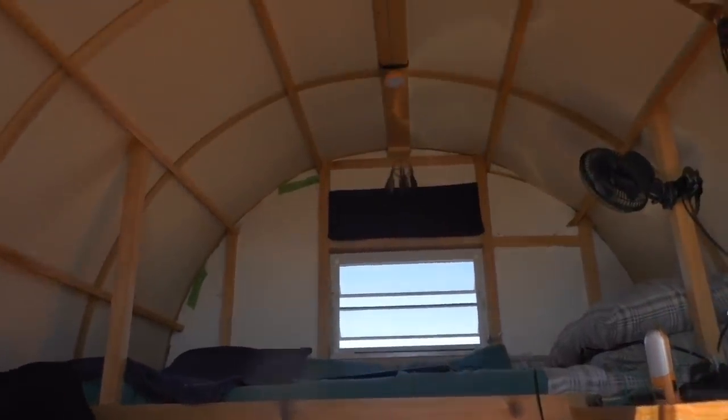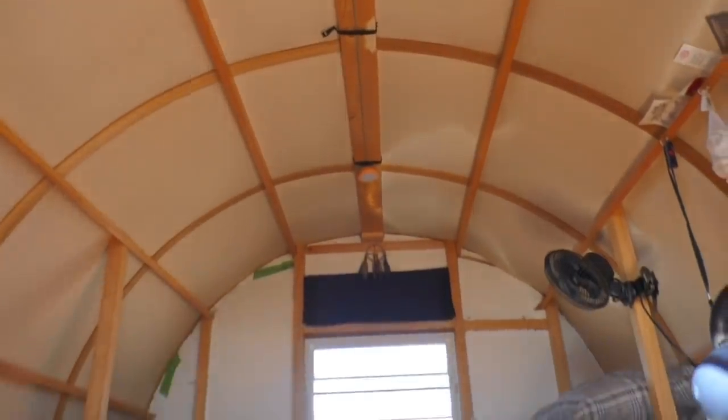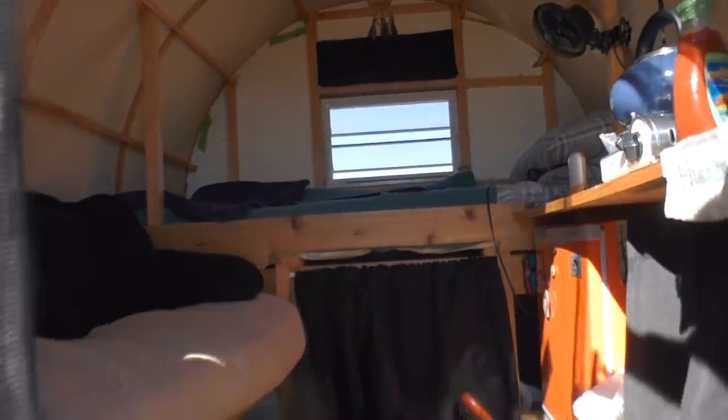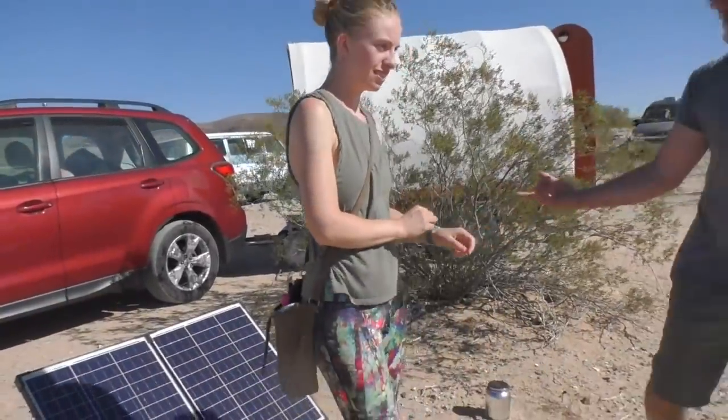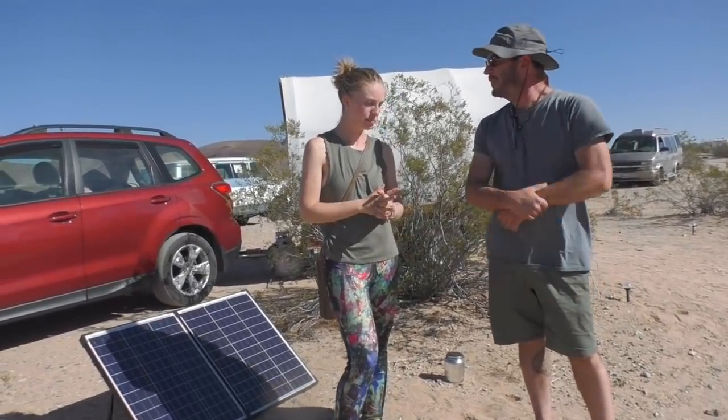Let's look at your solar setup. The solar panel is 100 watts and I have two 50 amp-hour batteries, so it's about 100 amp-hours total. That powers my fridge, laptop, cell phones, lights — all the interior lighting is battery powered — camera equipment, all that stuff. It does everything I need. My little sink is also push-button powered.